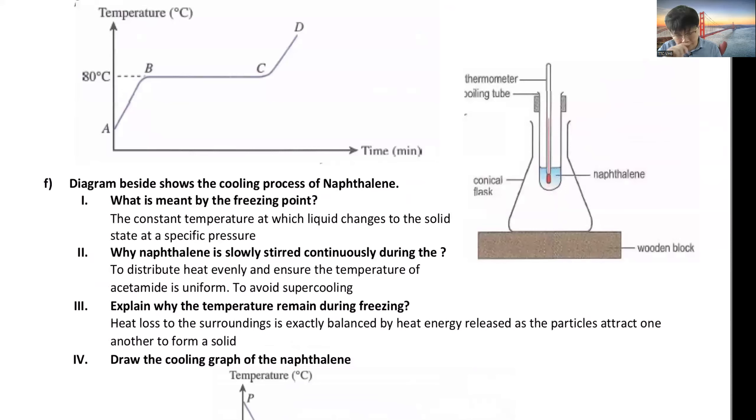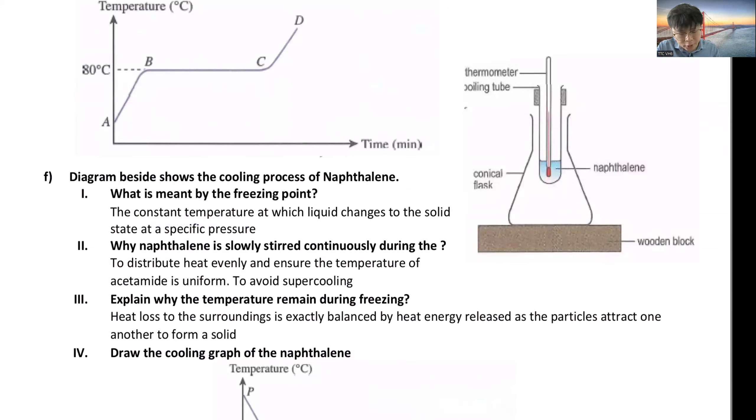For the cooling curve: what is meant by freezing point? It is the constant temperature at which a liquid turns into a solid. You must mention 'constant temperature' — it is a very important keyword. You must also mention 'at a specific pressure,' because at different atmospheric pressures you will have different melting and boiling points — higher pressure means a higher melting point.